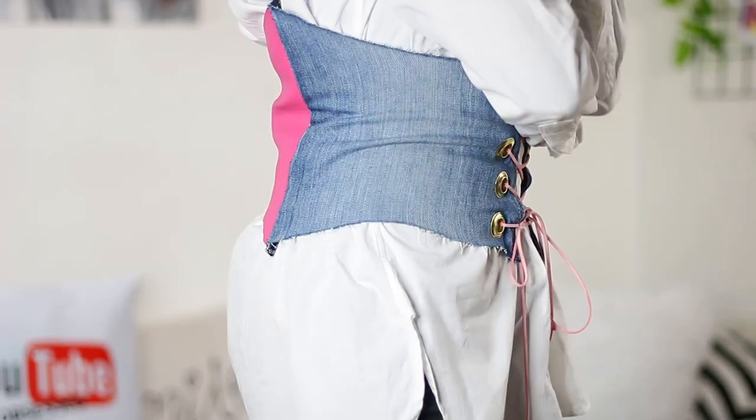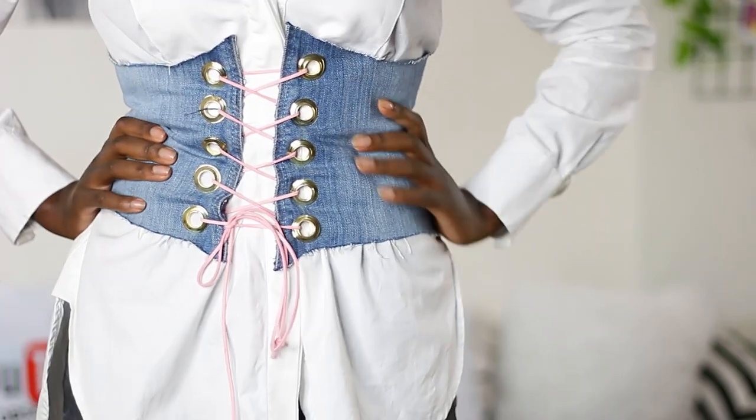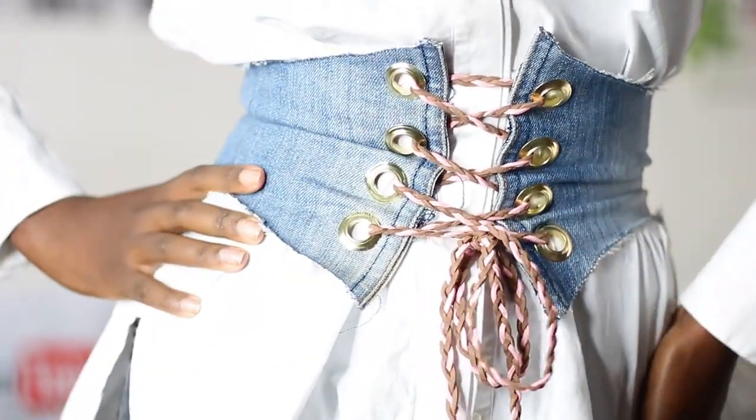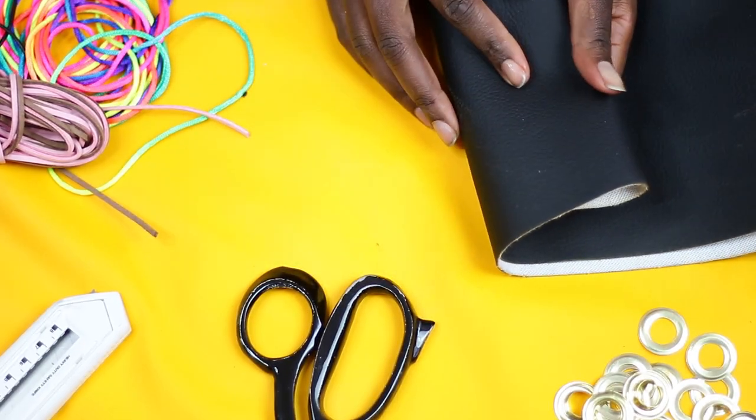Today I'm going to show you how I made this beautiful corset belt out of denim and pleather. Let's do this. So this is what you'll need: a tape measure and some fabric.